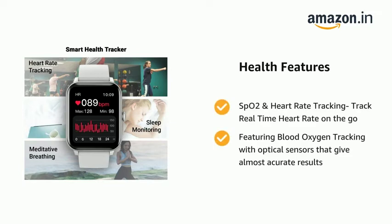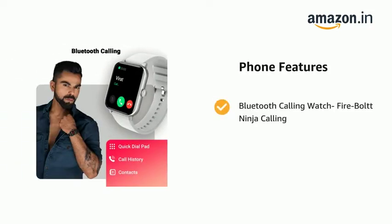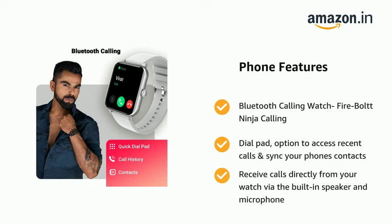It features blood oxygen tracking with optical sensors that give almost accurate results. It also supports Bluetooth calling — with a dial pad option to access recent calls, sync your phone's contacts, and receive calls directly from your watch.